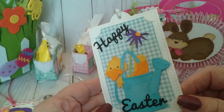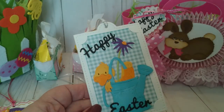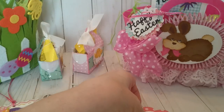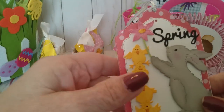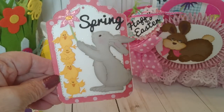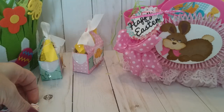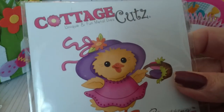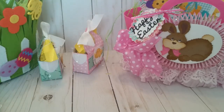I made a tag using the Happy Easter die from Cottage Cuts and also a die called the Spring Duckling — very very cute. Then I have another tag using the Spring die and this die called Springtime Friends — see how cute those little chicks are. I also made a little tag with the Sweet Spring Chickadee — really really cute — and she's going in this basket as well.